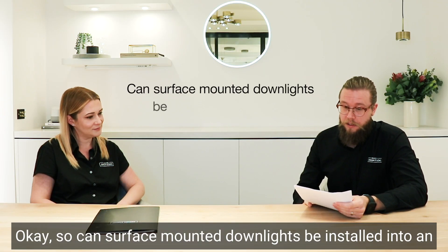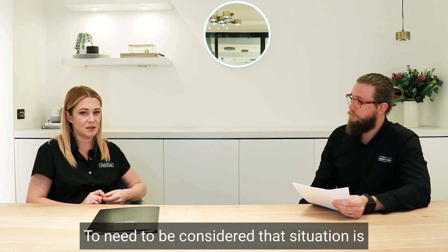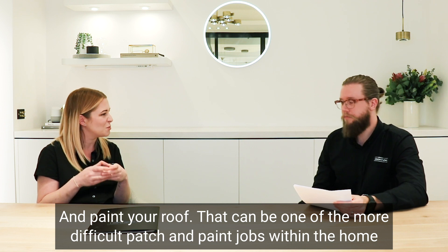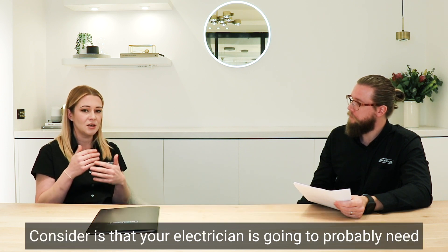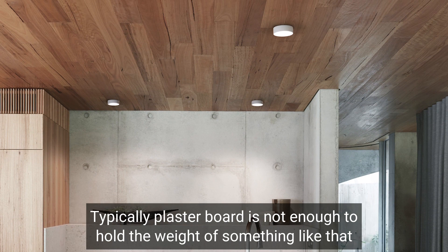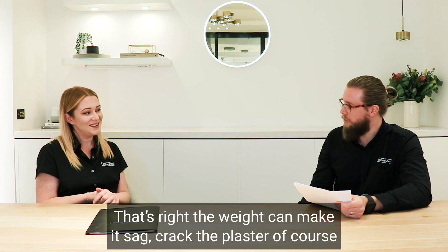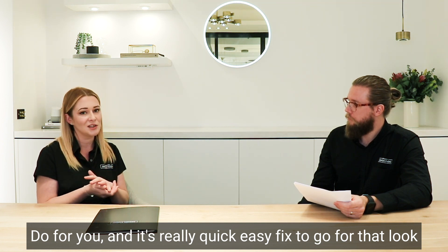Can surface-mounted downlights be installed into an existing downlight hole? Yes, they certainly can. The two things to consider: first, make sure the diameter of the surface-mounted downlight is wider than the hole, so you don't have to patch and paint your ceiling — which can be one of the more difficult patching jobs in the home. Second, your electrician will need to install a batten over the back of the hole because they'll need something to actually mount the downlight to, since the plasterboard alone isn't enough to hold the weight, particularly if it's patched plasterboard. Make sure it's wider, get the batten fitted at the back, and it's a really quick easy fix.